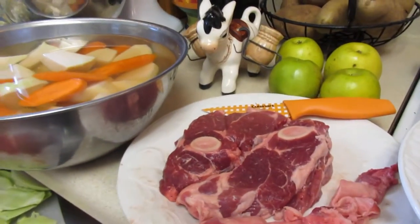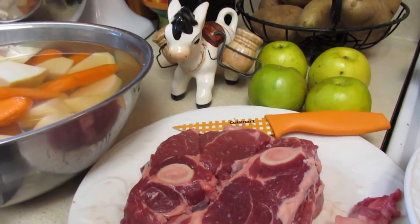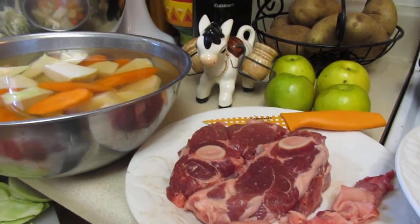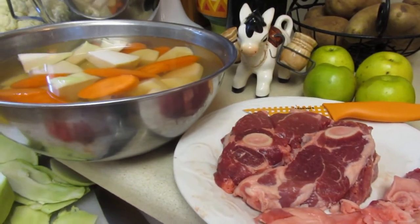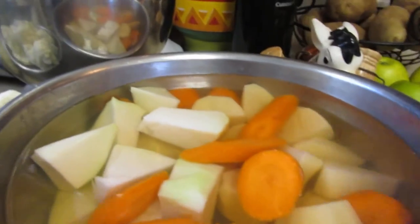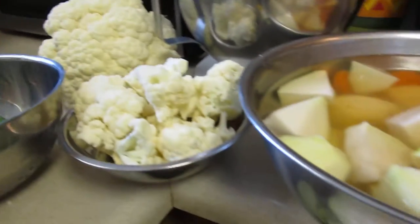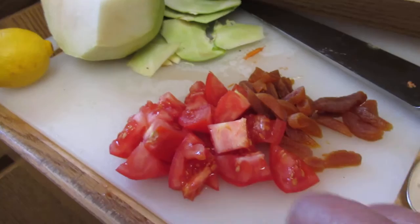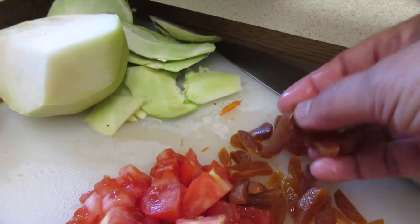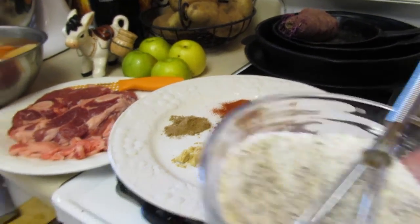I found some lamb that was really nicely priced — I got it on a good deal. Sometimes you can go to the market and find out what their specials are. A lot of markets want to get rid of the meat, so they hurry up and discount it. And I have some carrots and potatoes soaking, some cauliflower, green beans, tomato, and some dried apricots. And I have a mixture of spices.